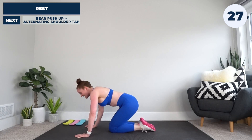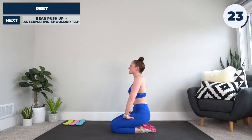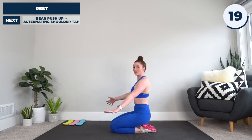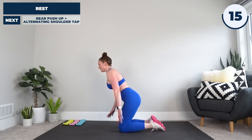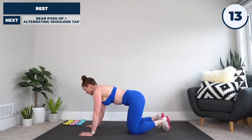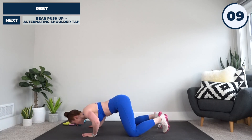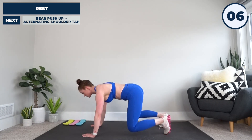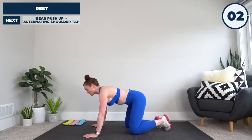All right, stay on the ground with me, let's breathe. Next up we're going to be staying in the bear plank position for bear push-up with alternating shoulder tap. So that's going to look like: hands under shoulders, knees under hips, hover it up — push-up, shoulder tap, push-up, shoulder tap, just like that with me, because we are off.